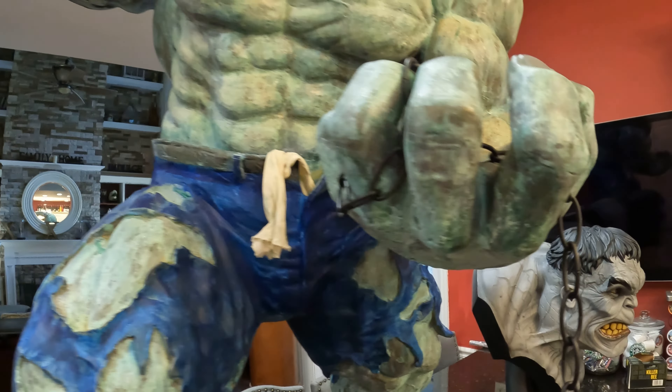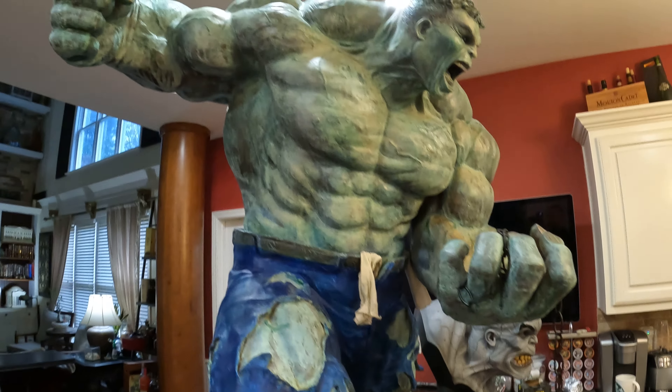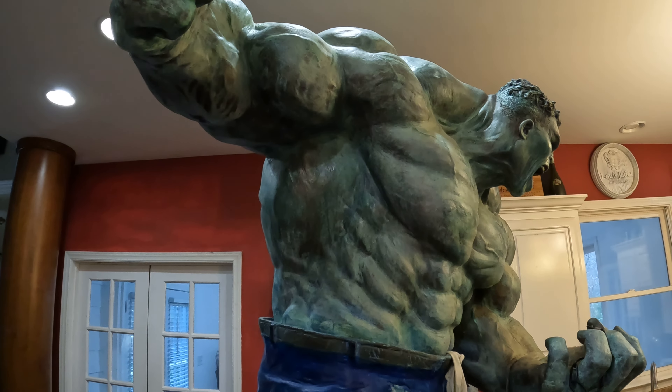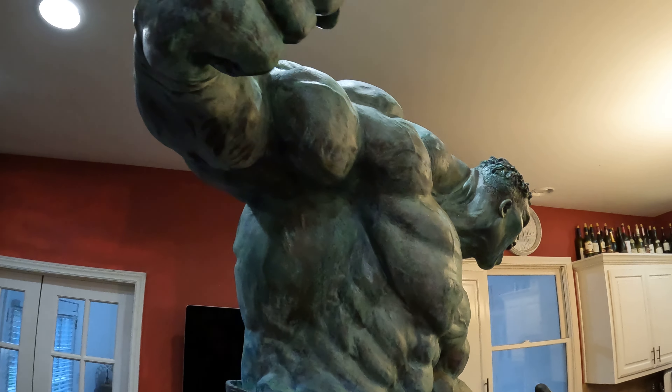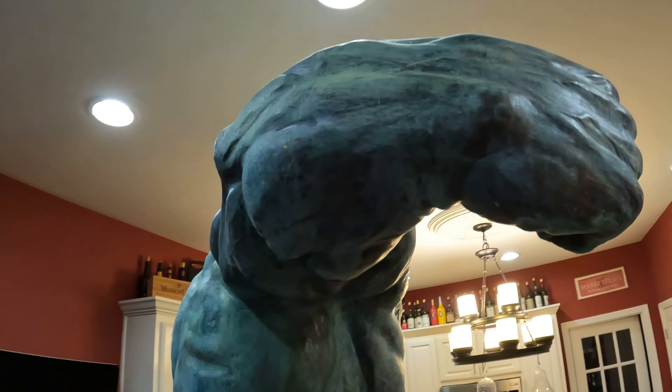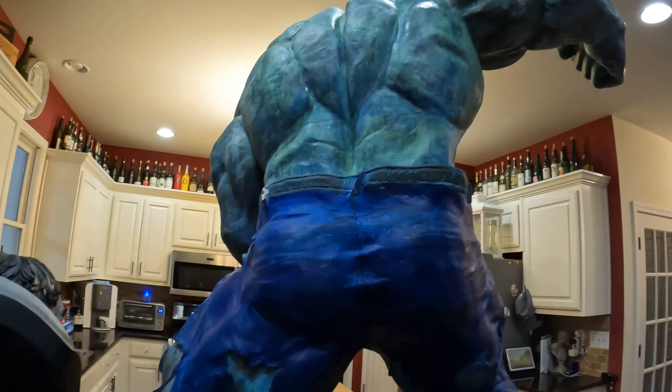The paint itself was quite expensive — maybe in the $100 range for the couple of ounces that I got. Here's the back. I had a lot of space to cover with that paint, so yeah it was quite an expense to finish this Hulk.